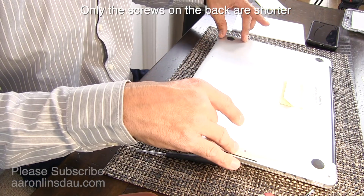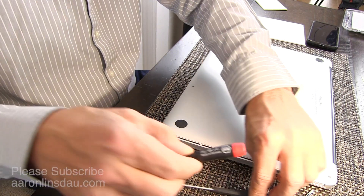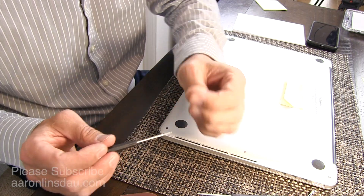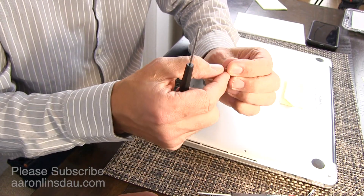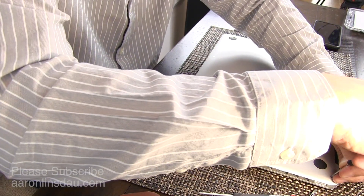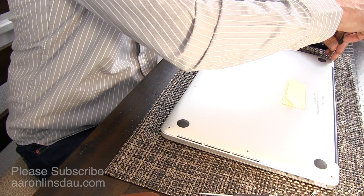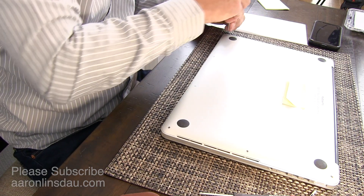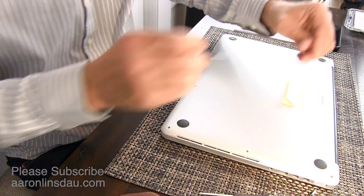Do note that the screws on the front and back are shorter than the side screws, so as you take these screws apart, don't mix the order up. We'll take the P4 tool and begin removing these screws. They're only subtly larger, but don't mix them up because if you screw in too hard, you can damage the frame of your computer. Remove the corner outside screws that are taller and put them in one pile so you don't mix them up.